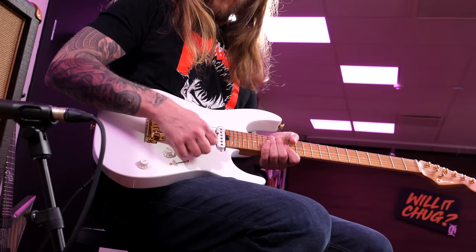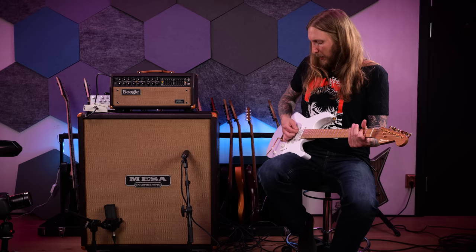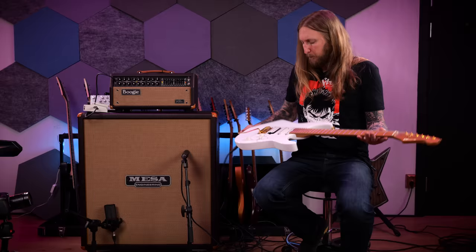The Gotoh bridge... I'm not too used to this bridge actually, so that takes a little getting used to. I would probably personally prefer to put the pickup further down into the body so it's not in the way when I pick, but that's generally me — I have a problem with this because I dig a lot into the strings, and if you have a metal pickup it gets in the way for me. I really like the back features and this little extra detail right there. Nice guitar man.